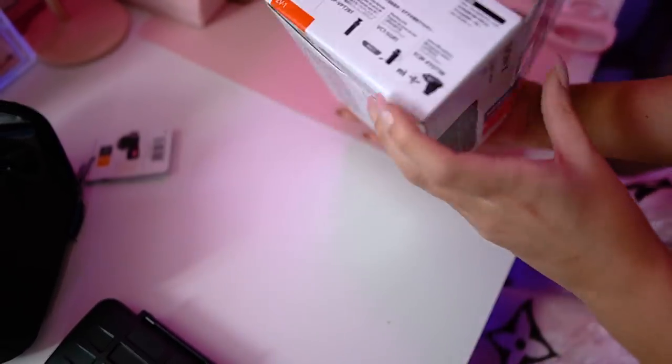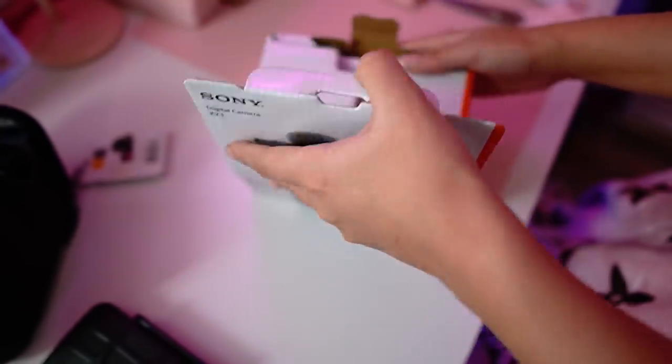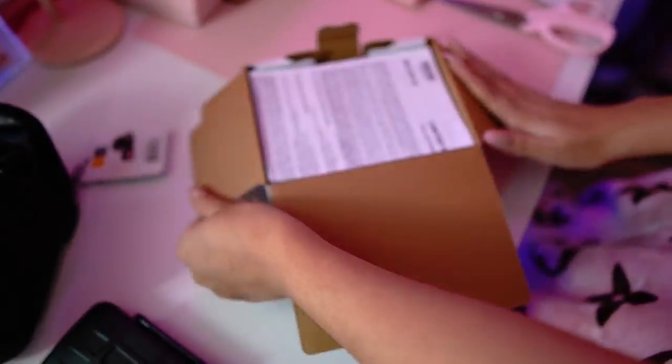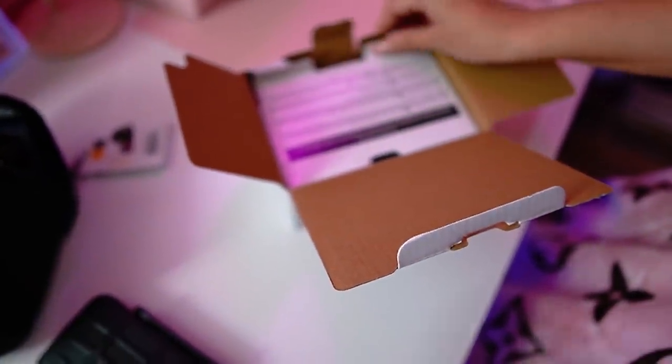You guys see how small this box is? You can already tell how small this camera is going to be — I'm so excited for that, because vlogging with a super heavy camera is quite the workout. And it is white! Yay!